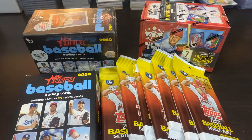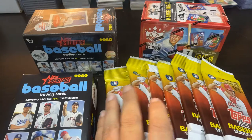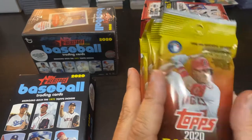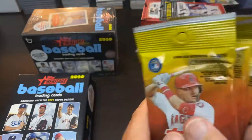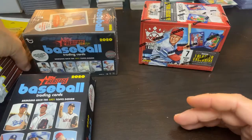Hey everybody, welcome back to Ripping for Ripkins. It's Cory. Once again, we're doing a PC mixer break. I didn't get fat packs this time — I got the regular 14-card Series 2 2020 packs. I got eight of those and I'm going to save those for the end. Put them off to the side.